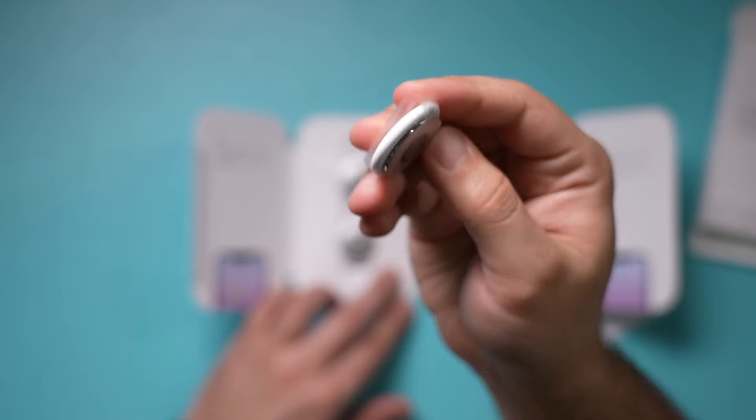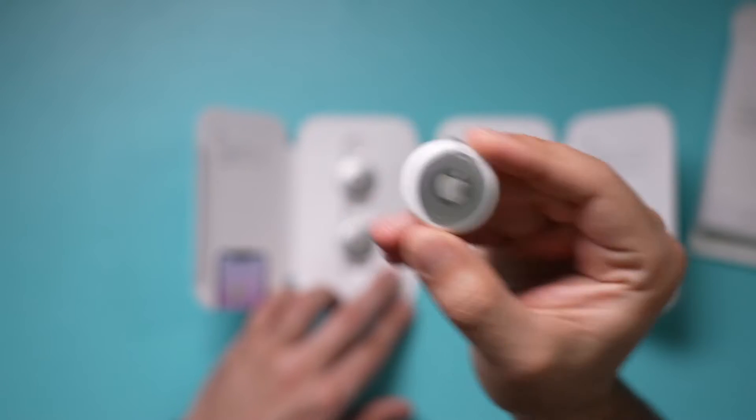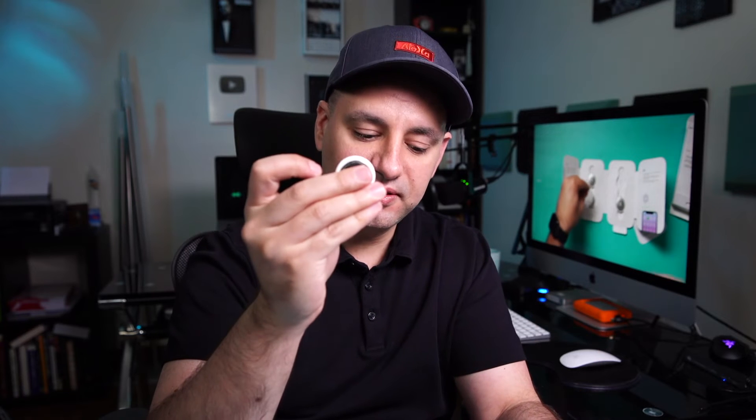Here's what an individual AirTag looks like — this is one out of the four pack. The very first step is to take the plastic wrap off. These are battery operated, so you have to remove this plastic tab here to activate one. Once you do, you'll hear a little sound.